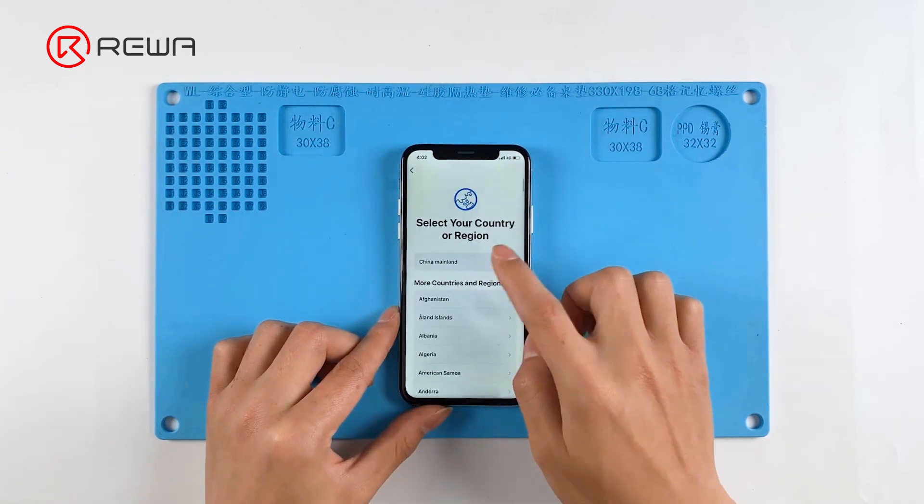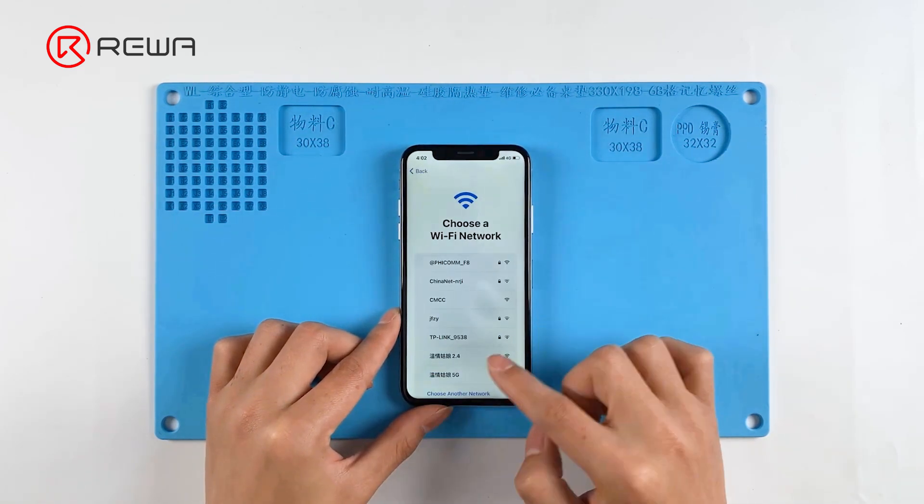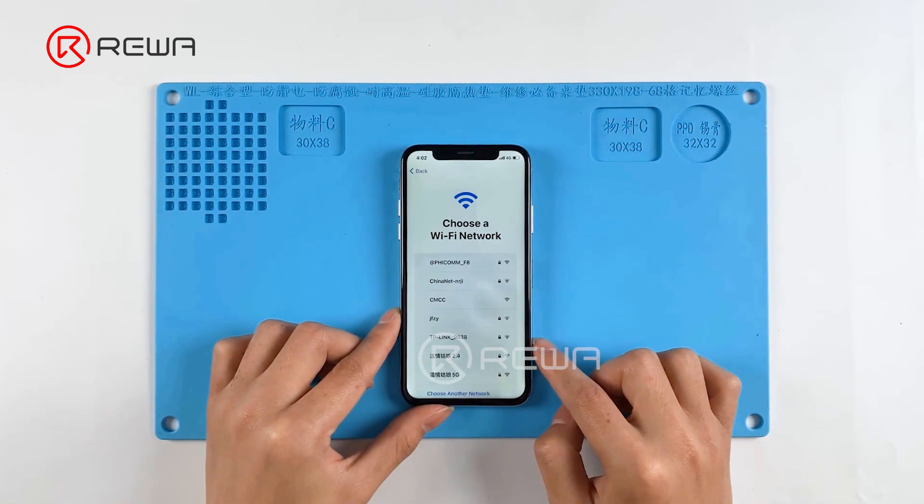Today we are going to share a repair case about an iPhone X that can't be activated. The phone fails to be activated after restoring.